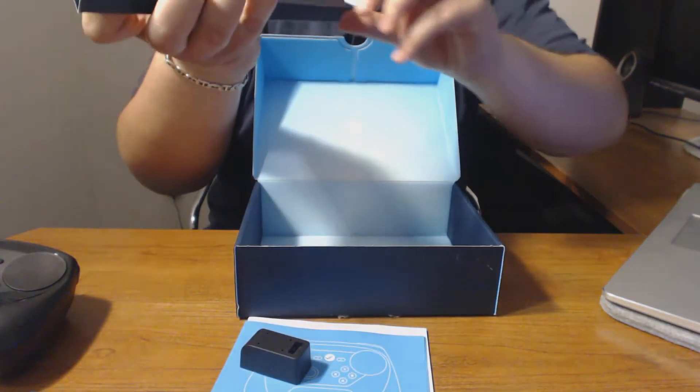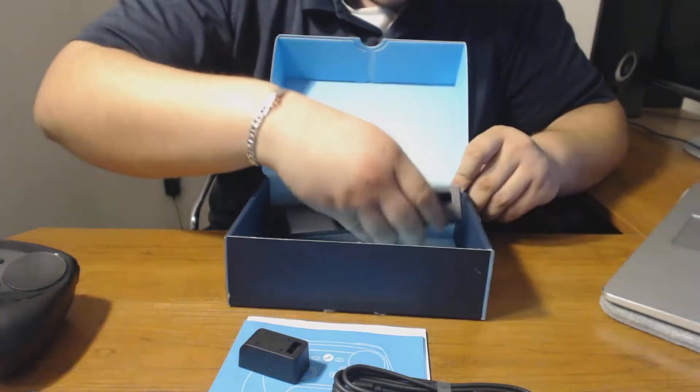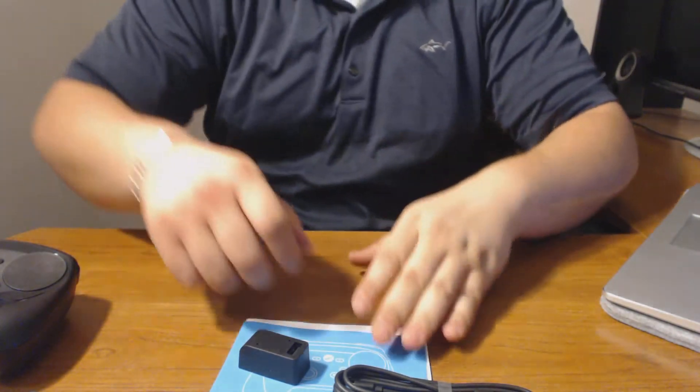Actually, you also get a cable — a micro USB cable. That's about it for the box.